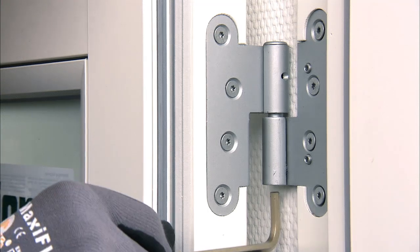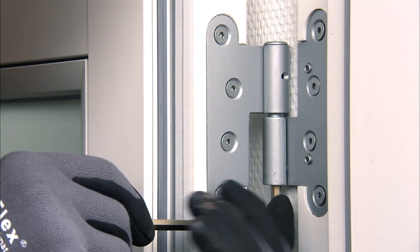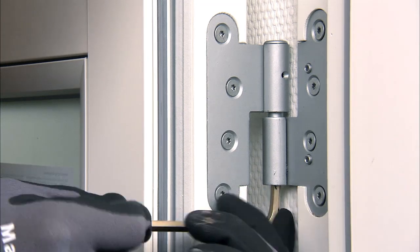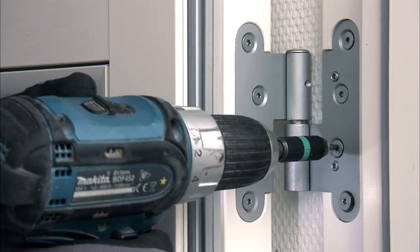If you have to adjust the door at a later time, you can do so quickly and easily. You can adjust the door height by 5 mm up or down using a thread on the pivot in the center hinge. Use a 6 mm Allen key.